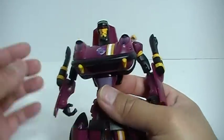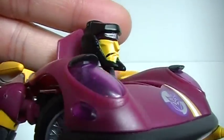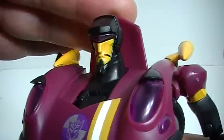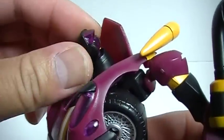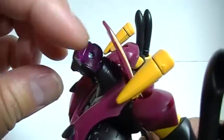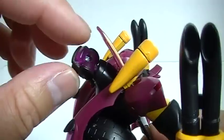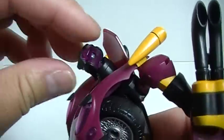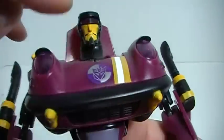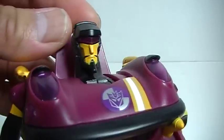Take a look at the head sculpt. It does have light piping. You can see he's sporting a goatee and a mustache, which the original Jazz had as well. You can see the burgundy colored translucent plastic on the back for the light piping. Pretty nice head sculpt.